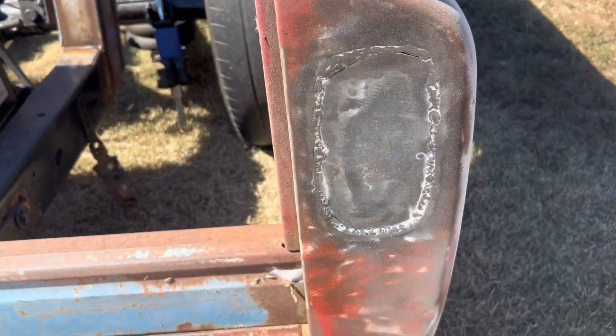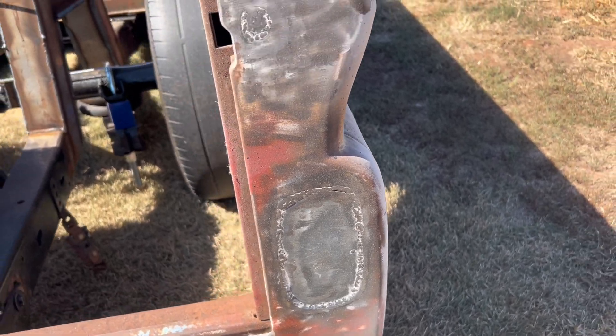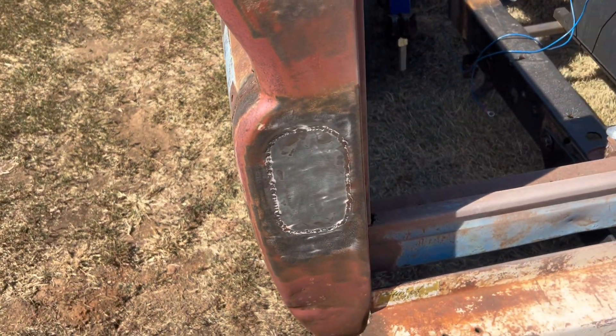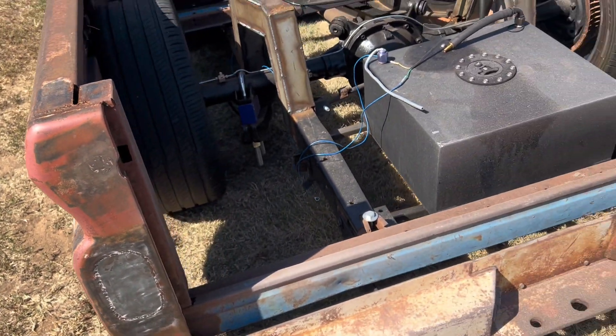Alright, got it all ground down. Looks like they just welded up what was there — didn't do a terrible job, not too bad. So I'll show you guys my new lights now. They're actually trailer lights.